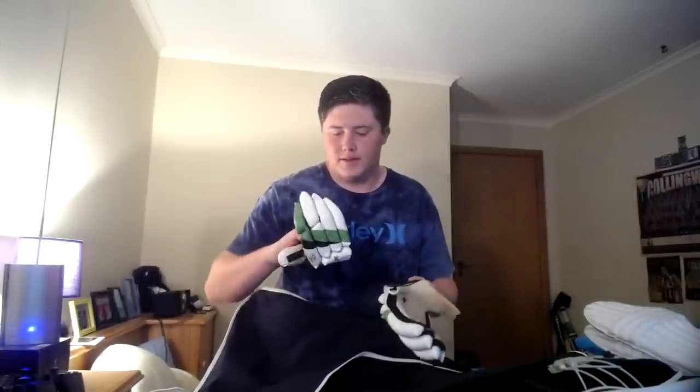These gloves I used last season are just ruined — there are holes everywhere. I definitely won't use these again. I don't know why these aren't in the bin yet because they're just done.